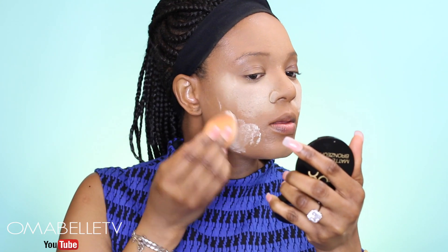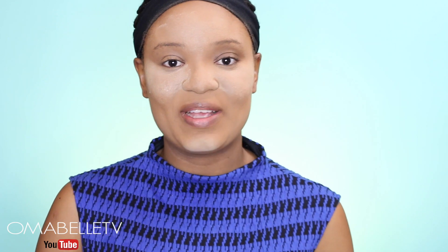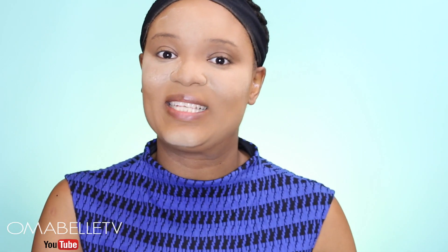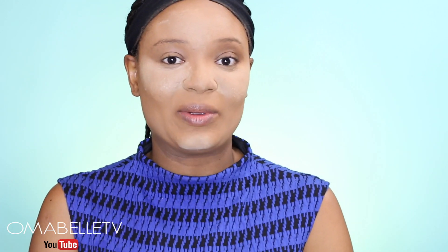Now this is the star of the show. I generously apply the Laura Mercier translucent powder all over my face — my under eye, chin, forehead, everywhere. Once you're done saturating your whole face with the setting powder, the next step is to go submerge your face in the water. I'm so excited — let's go!